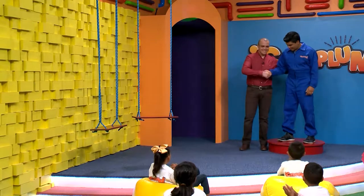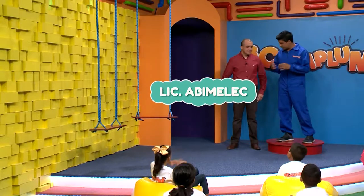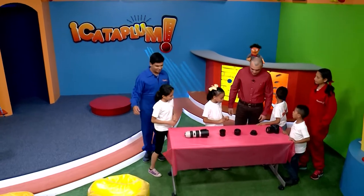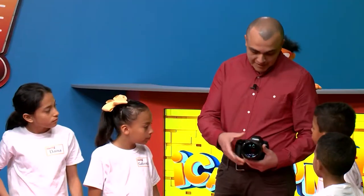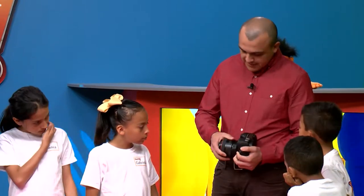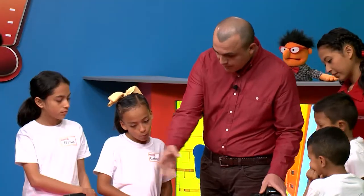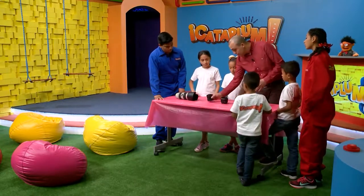Tenemos un invitado muy especial: él es Abimelec, se dedica a la fotografía. ¿Nos puedes hablar de cómo funcionan las cámaras? Claro. Las cámaras tienen dos partes: especialmente el lente, también llamado objetivo, y el cuerpo de la cámara. Este lente se puede desmontar y cambiar a otro. Hay distintos tipos de lentes, cada uno con una función diferente. Aquí tenemos una variedad: en su forma son muy distintos y también en su construcción. Por ejemplo, estos lentes se llaman ojos de pez, por la forma parecida al ojo de pez.